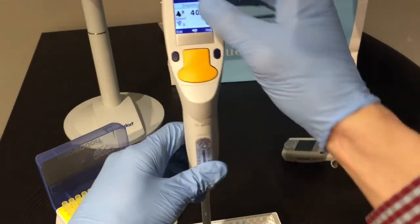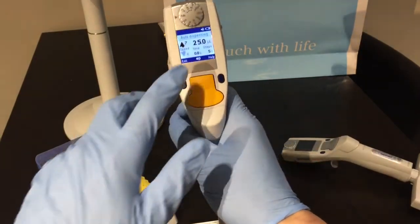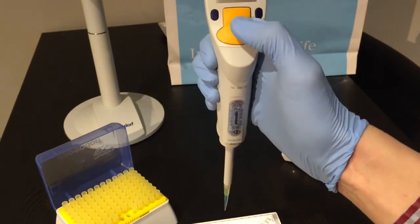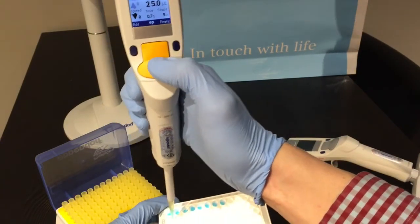Next is auto dispense mode, which is basically the same as dispense mode except it adds a time interval. After dispensing the first volume, as long as I hold the down button it dispenses at 0.7-second intervals automatically, which makes life just a little bit faster.